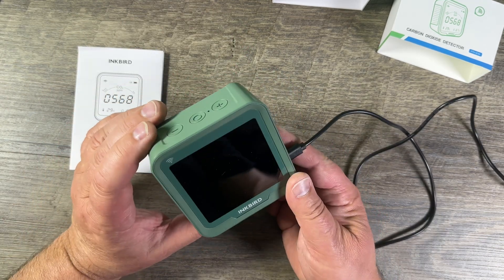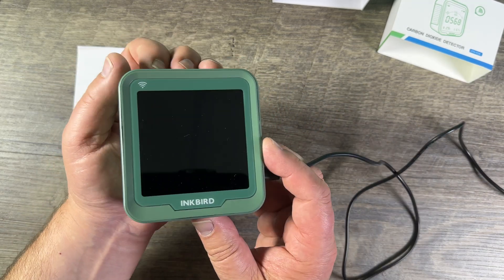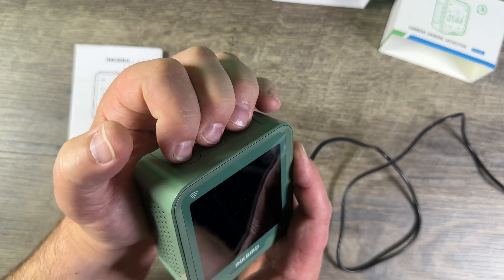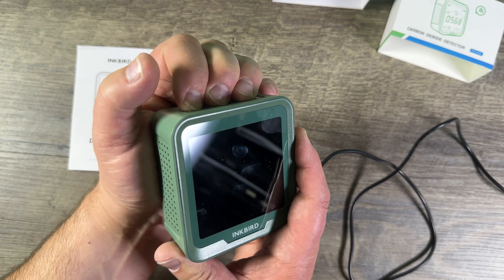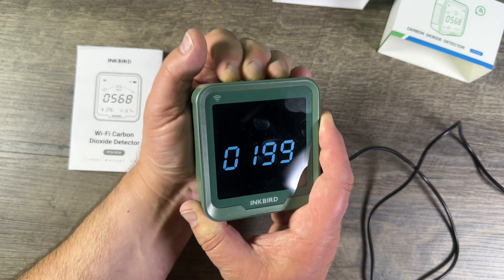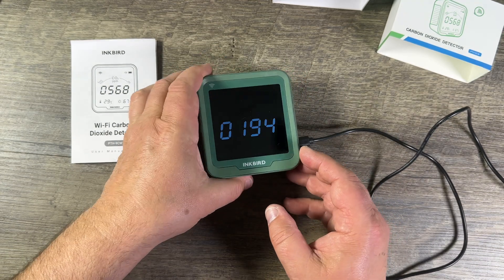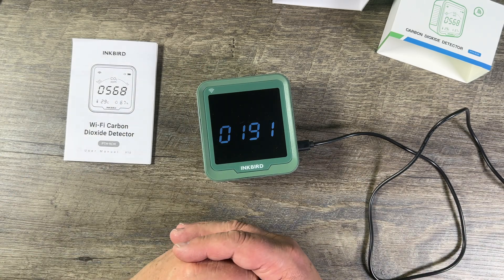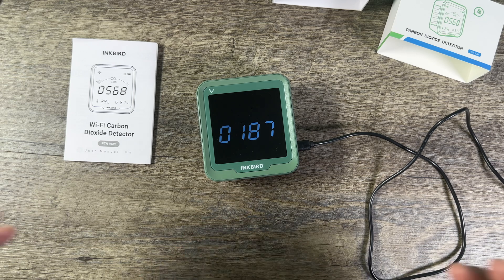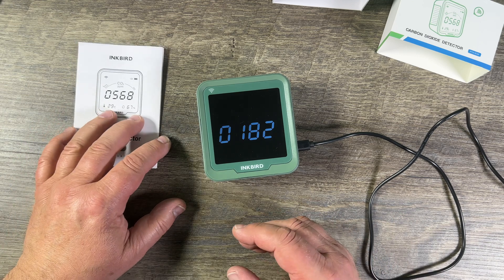To calibrate this device, you push all three buttons at the same time while it's off. The trick is the device has to be fully off — then all three at the same time and push and hold. You'll see a number that starts at 200 and counts down to zero, and then it's calibrated. You are not supposed to breathe on it during this — it's supposed to be done outside.